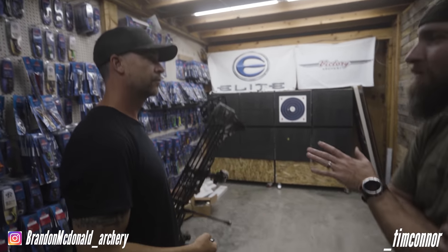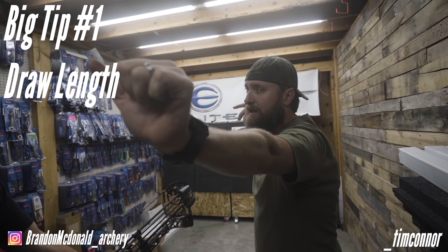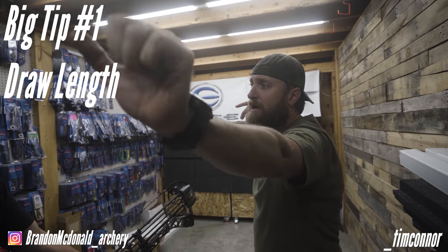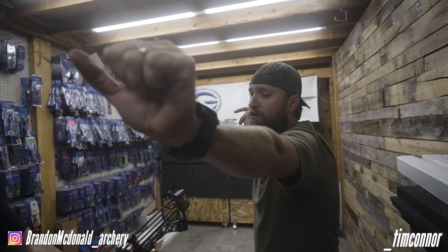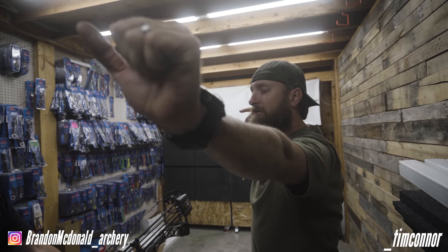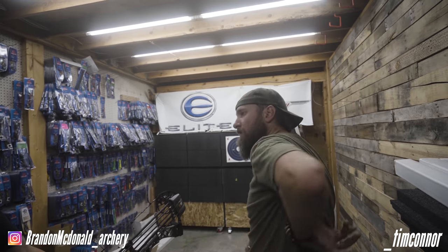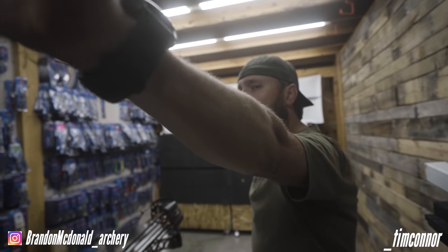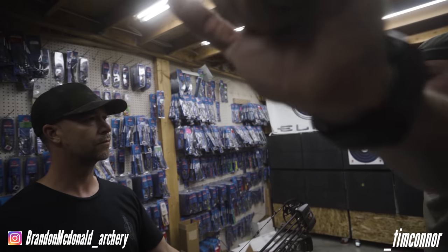Disregarding the CrossFit shakes, your wrist is about as extended as you could push it. I'd say you're shooting with a modified high-wrist grip, and I think that's trying to make the draw length fit you. First off, your shoulder's kind of up — it would be better if it was down a little bit, just from a fatigue standpoint, because you're going to get more tired here and you're stronger here than you are here.